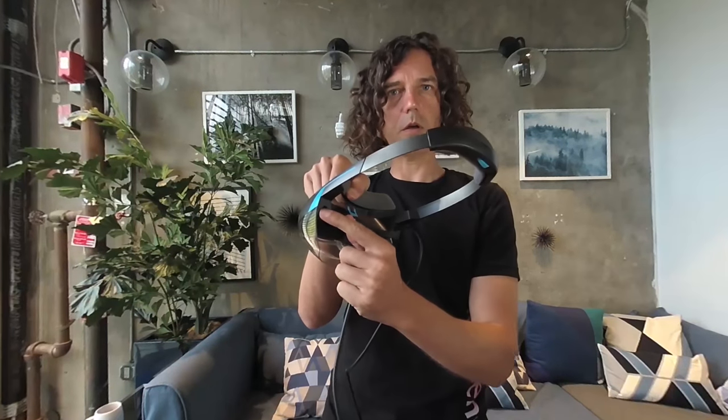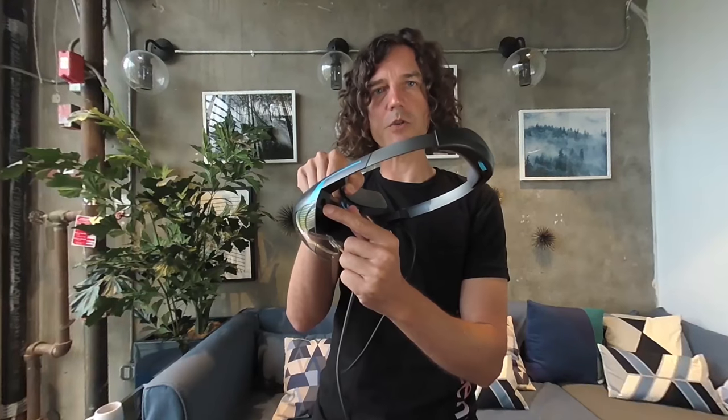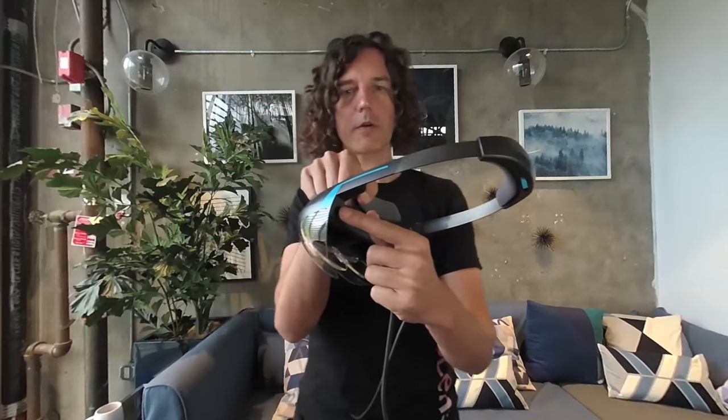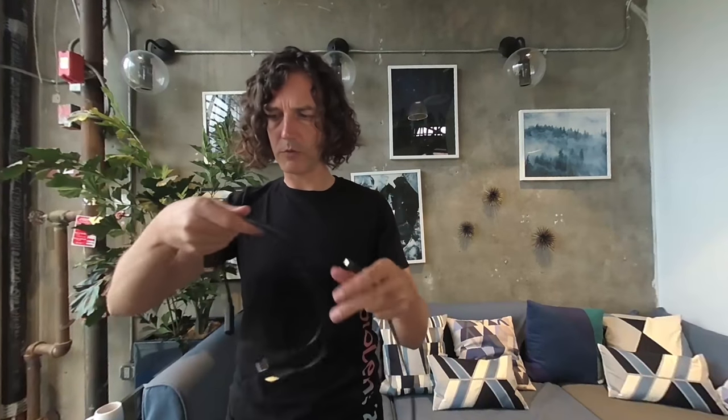There's no speaker built in — just a little jack here for putting your own speakers. The device works with a phone or a PC computer. In our case, we don't have the adapter for the phone, so we're going to use the PC.